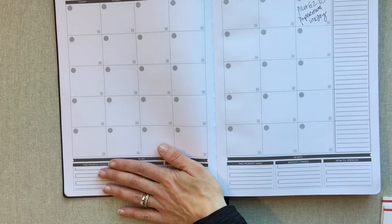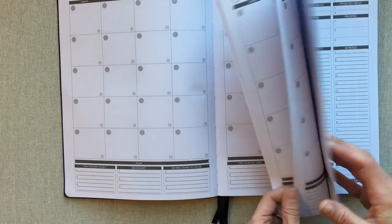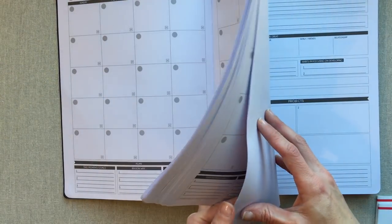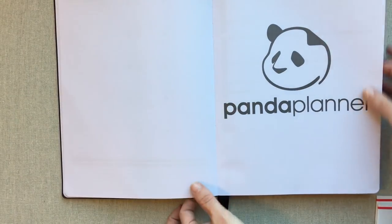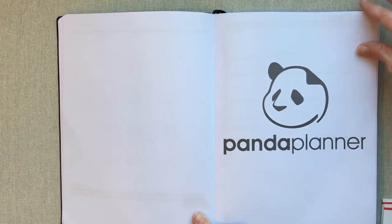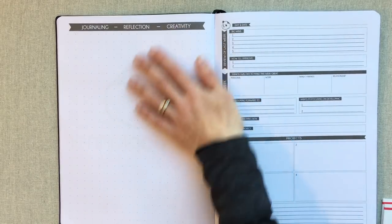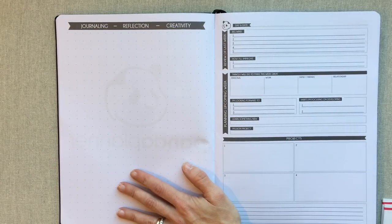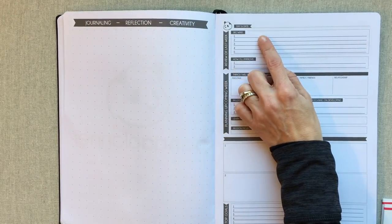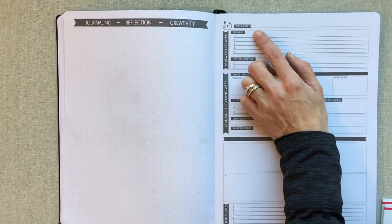So your monthly view is pretty simple: you plan your month with goals, focus, and habit, and then you have your monthly review down below. After all 12 months up front, you start your weeklies — that's where the three ribbons will really come into play. There's a cover page for the weekly section: 'Panda Planner — journaling, reflection, creativity,' on a dot grid page that's open to whatever you want to use it for.